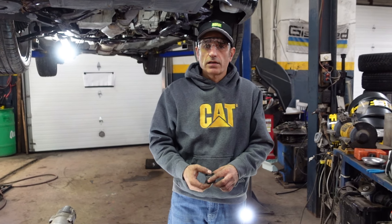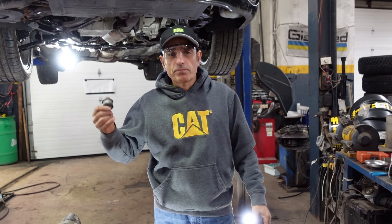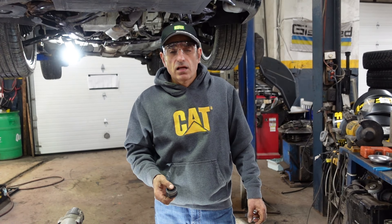Hi, welcome to my channel. In today's video I have a Saab 95 2007. I'm going to show you how to replace the subframe bushing.